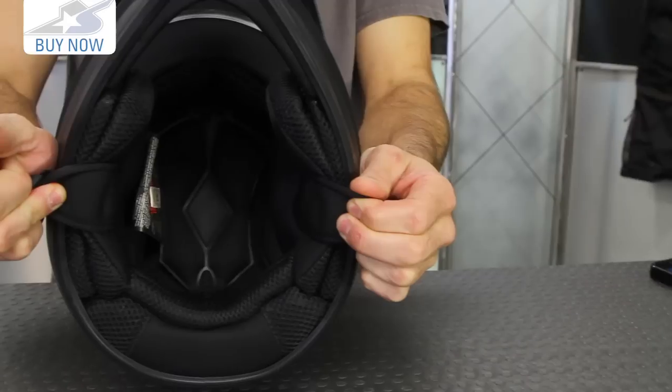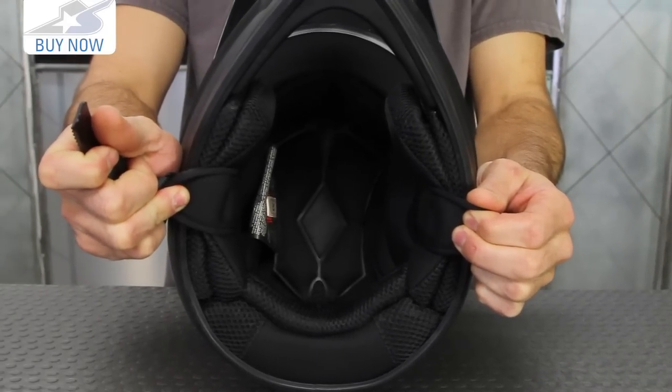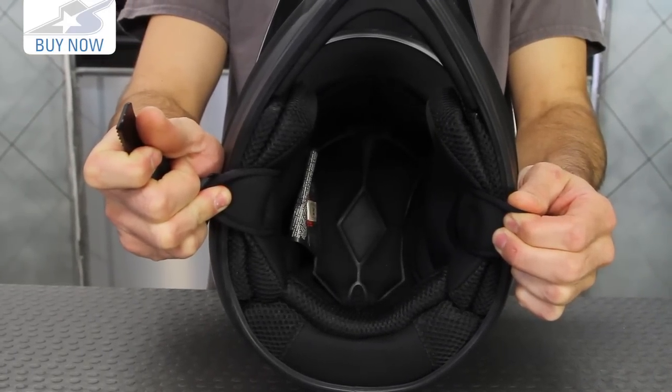Underneath that you have the cool core liner system. This is all removable — it's a moisture-wicking liner and you can go ahead and wash it when you need to.